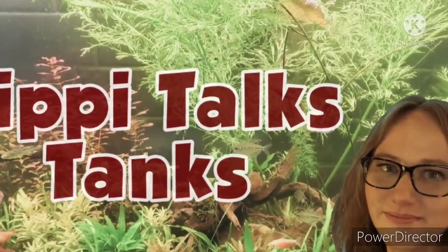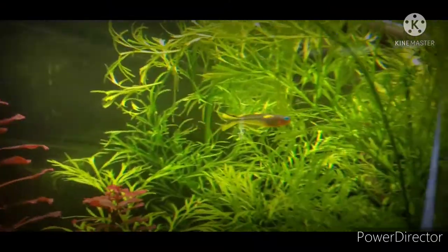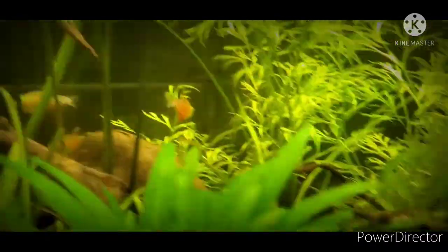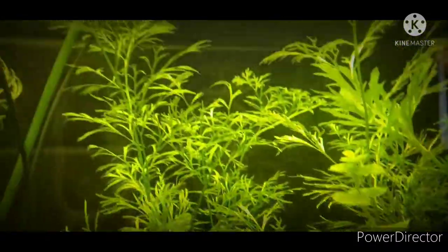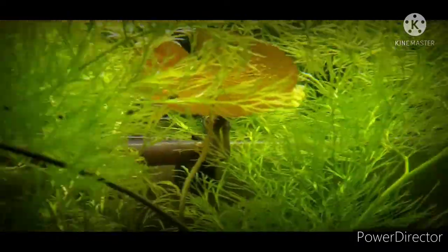Water Sprite — a delicate freshwater fern species named after the mythical elemental spirit associated with water. You can find it on every continent in tropical locations. It's an easy to find plant, best planted in the background, and falls into the easy care category.